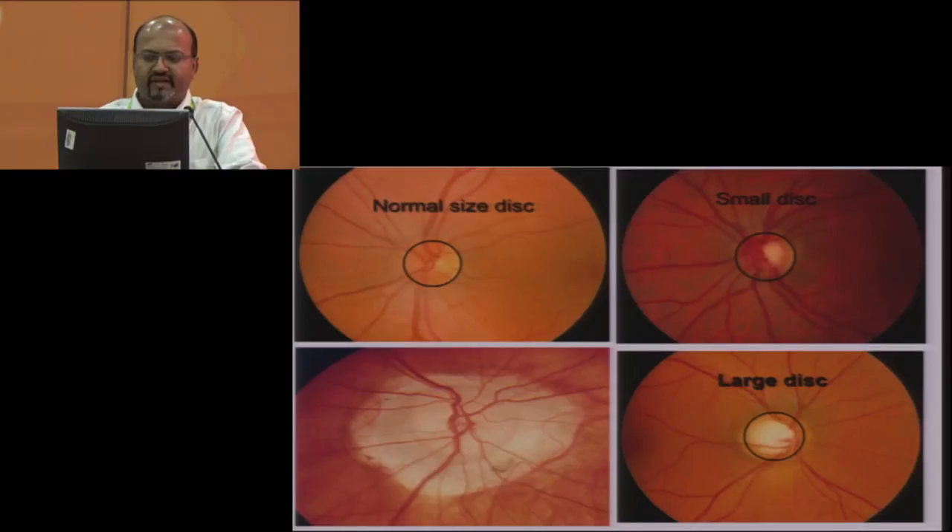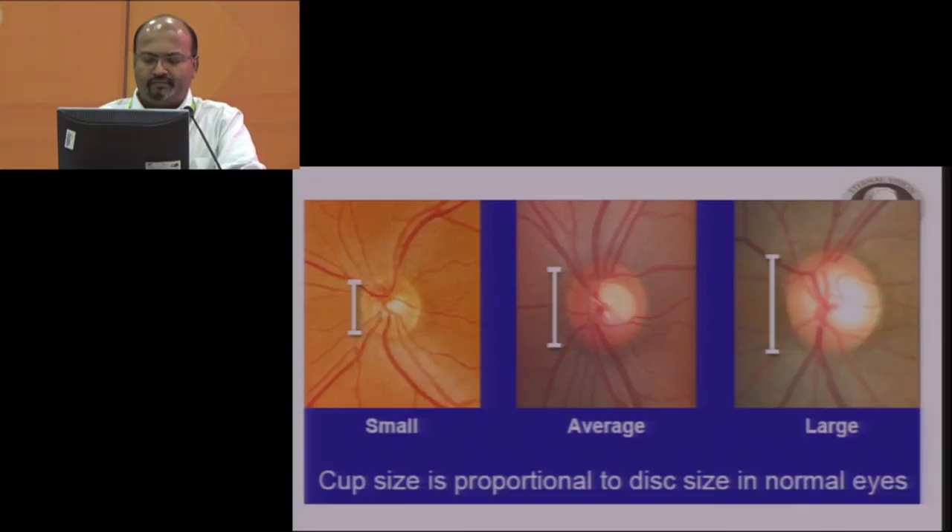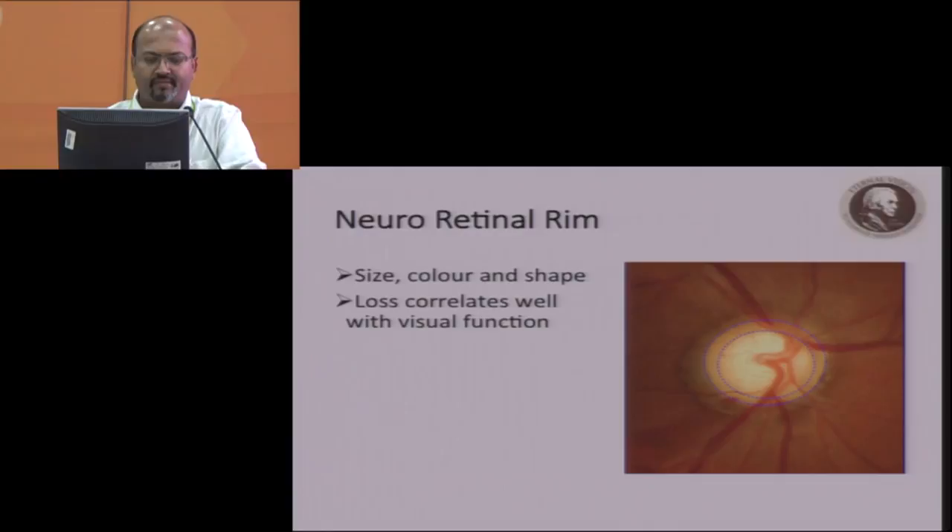You should note small disc, large disc, abnormal or dysplastic disc, and normal disc size. In a dysplastic disc, the cup border and scleral rim border can be very difficult to identify. The cup size is supposed to be proportional to the optic disc size in normal eyes — in a large disc you have a large cup, in a smaller disc you have a small cup. You should always note the neural retinal rim. The contour of the neural retinal rim will follow the contour of the scleral rim. You also look at the size, color, and shape of the neural retinal rim.